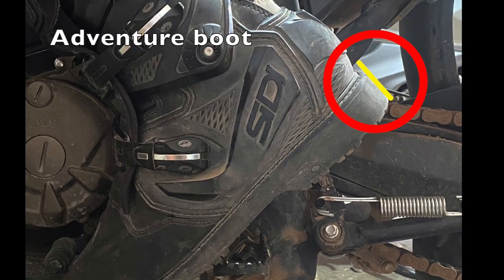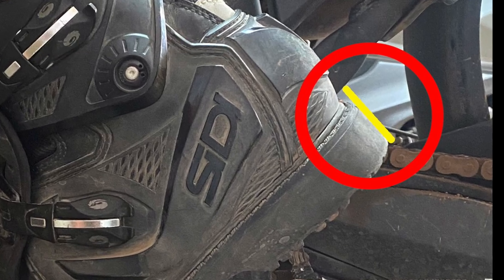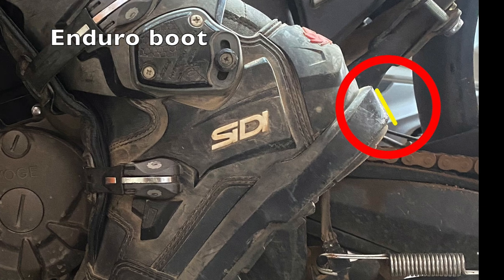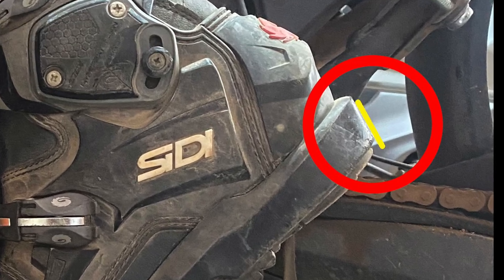I compared the position of the boots on the bike with the toe under the gear shift pedal. This showed that the heel of the enduro boot has to be raised higher in order to get the toe under the gear shift pedal, so it's more awkward to get your toe under for upshifting.